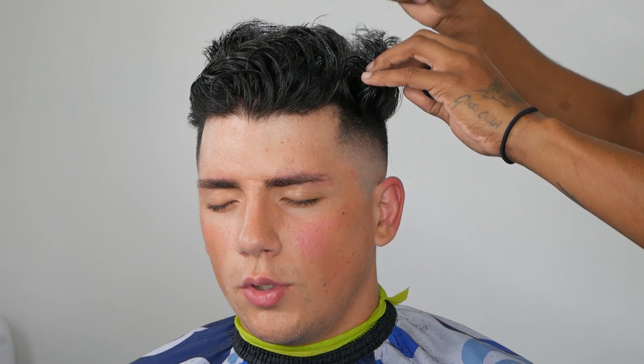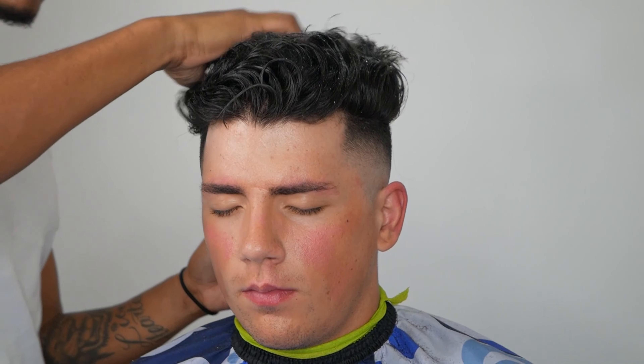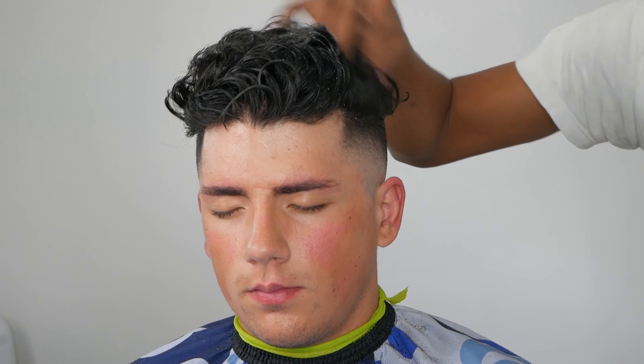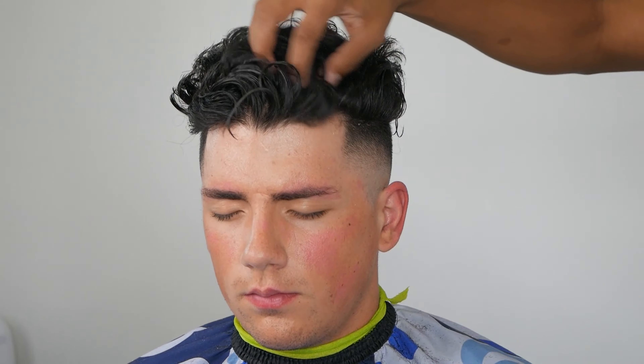I'm going to post this video regardless of whether I feel like it needs more work — it's just a process. Right here is my second styling product, a styling powder. Before that I added a dry matte pomade type product, and all we're doing now is styling to our liking.